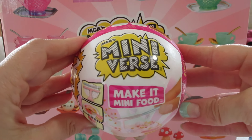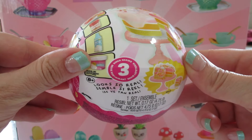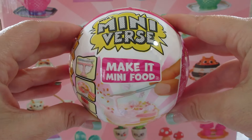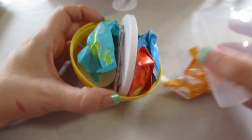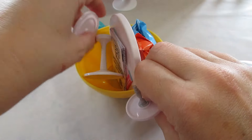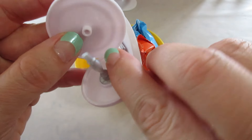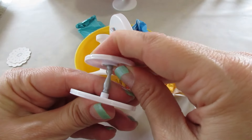Hi guys, welcome back to my channel! Today we're opening another Mini Verse Make It Mini Diner Series 3, Wave 1. I can already tell what it is — I see a cupcake stand, and there's only one cupcake for this series, and that's the ube ones, so those will be cute. The stand goes like this; they always come a little squished and lopsided.